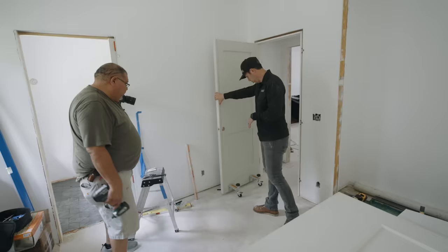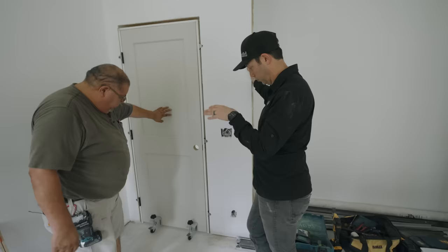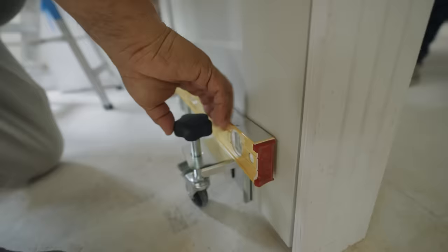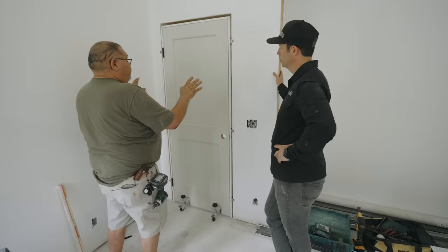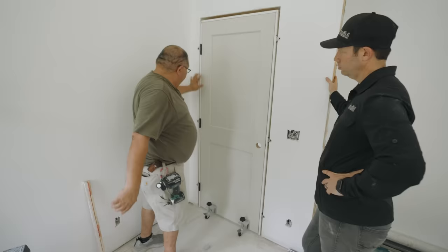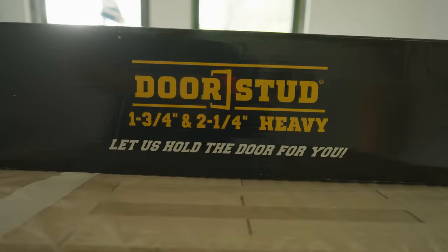These doors are pretty heavy. Gilbert is using a product called the Door Stud — a really cool tool that allows one person to install a door. You attach it to the door itself and then raise it with two knobs: one to level side to side, one to level front to back. Once it's set, you bring it into the pocket or opening and it sits perfectly. If the corners hit perfectly you put the screws in and it's level and ready to go. Then you run shims to fine-tune any tight spots before trimming.